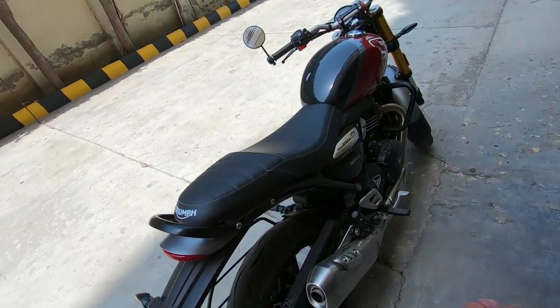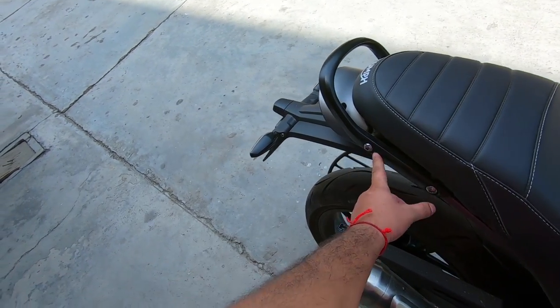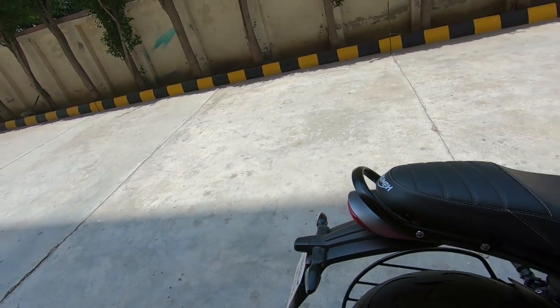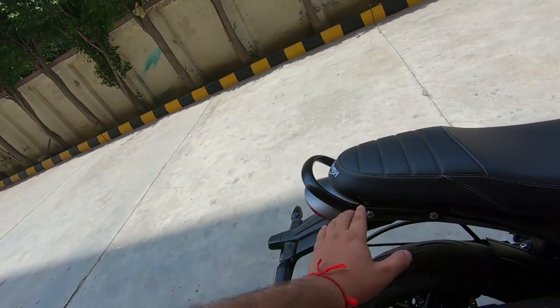If you want to use this bike for touring, there are 4 mounting points — they are Torx bolts — which are mounted directly onto the subframe, meaning they can take load. I think it can easily carry 10-15 kg of luggage.